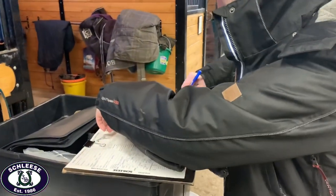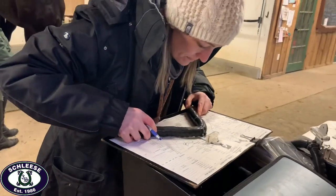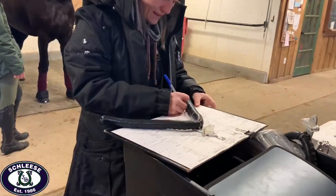She then records all of her measurements by tracing the measuring tools and identifying the measurements on the evaluation form.